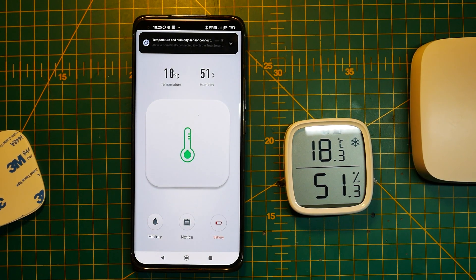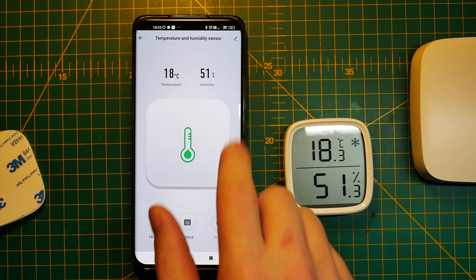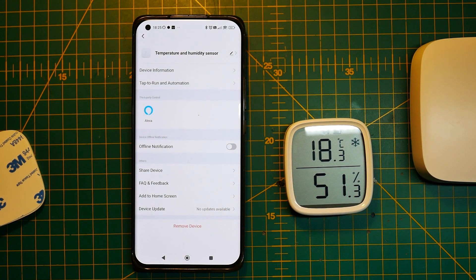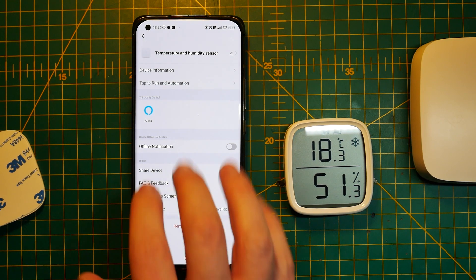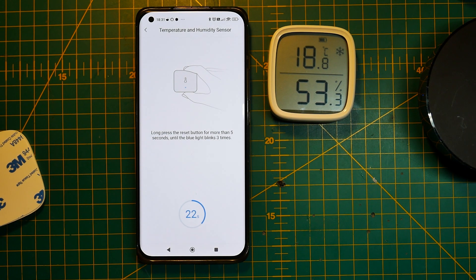Can you use this Zigbee sensor in different ecosystems? The answer is yes and no. I managed to pair it with a Tuya Zigbee Hub and the device was reporting values OK, except for battery — for some reason the battery wasn't reporting as it's supposed to. Also in Tuya I couldn't set limits to display those special icons or change the temperature units. Then I tried pairing it with the Aqara 3.0 Zigbee Hub, but the device simply refused to connect. So your experience will highly depend on what ecosystem and hardware you're running.